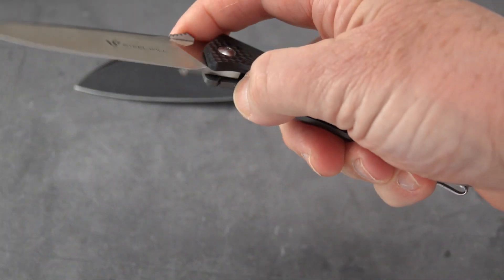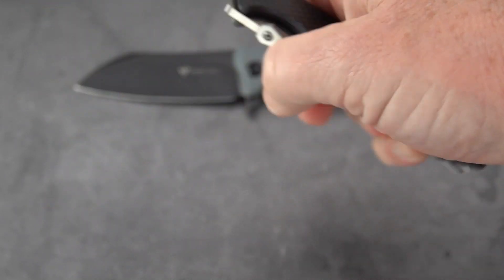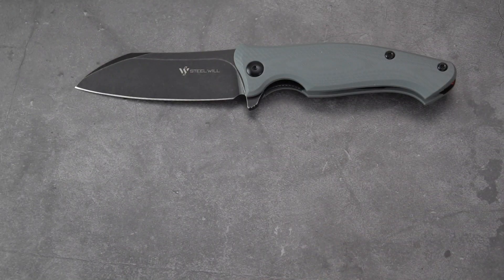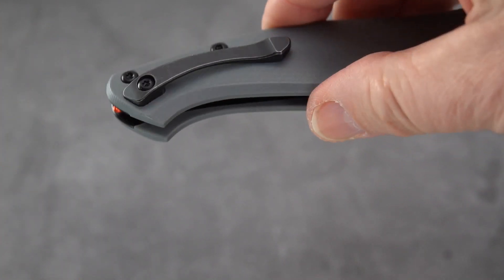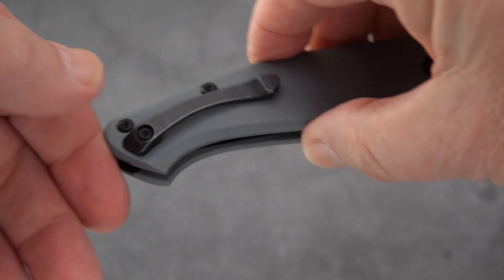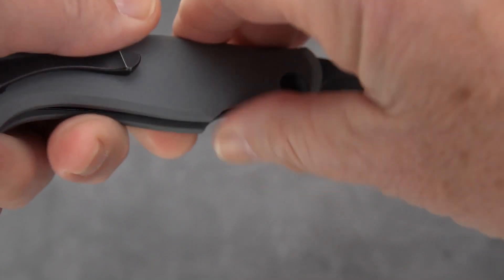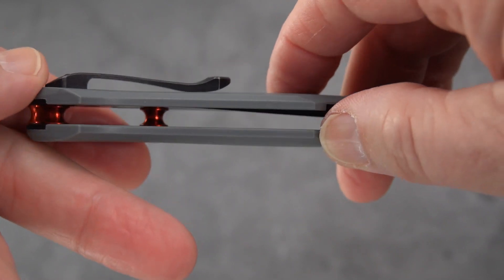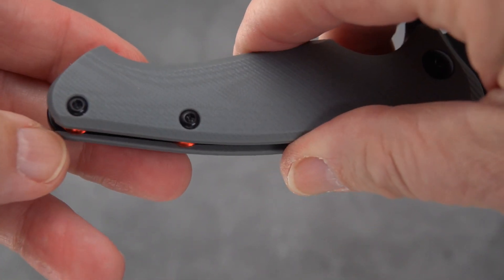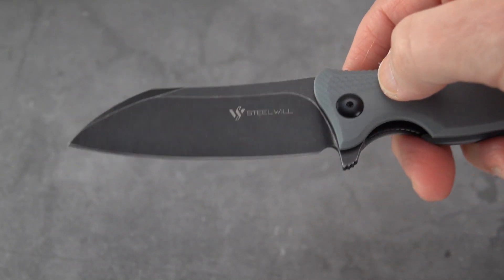The Scylla is an interesting knife, and so is the Resident. The Resident is an excellent lightweight EDC with a thumb disc — that thing just snaps open every time — and a deep carry clip. The Nutcracker is missing the deep carry clip, but it's a nice-looking clip. It's thicker and fairly tight, but relatively smooth, with a nice ramp in both directions. It's too bad it's not reversible — so many manufacturers are going ambidextrous these days, but apparently Steel Will thought not.